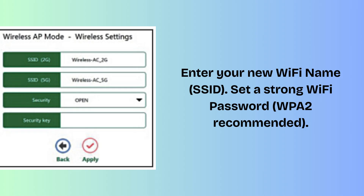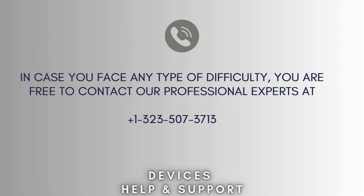Your Pixlink AC1200M Mini Router is now fully set up in router mode. I hope this video proves helpful for you. If you're stuck in the middle of the process, don't worry — contact our professional experts at 1-323-507-3713. They will solve your problem as soon as possible.